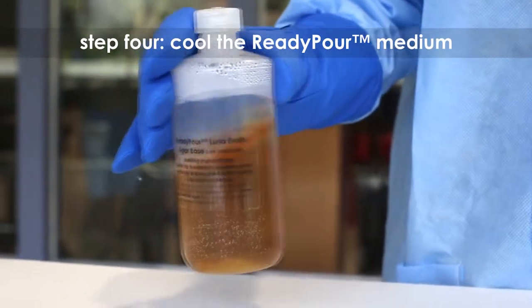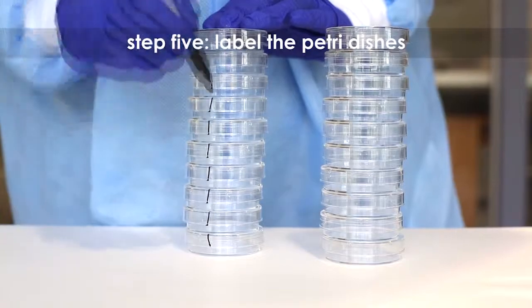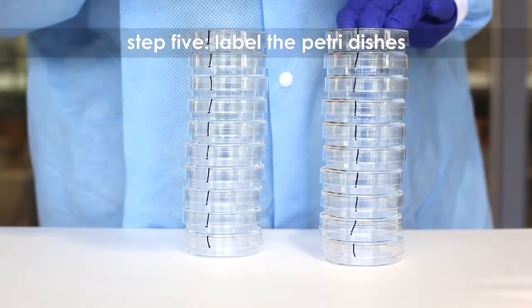Step 4: Cool the ready pour medium to 60 degrees Celsius with careful swirling to promote even dissipation of heat. Step 5: While the medium is cooling, label the petri dishes. Consult your protocol for specific labeling instructions.